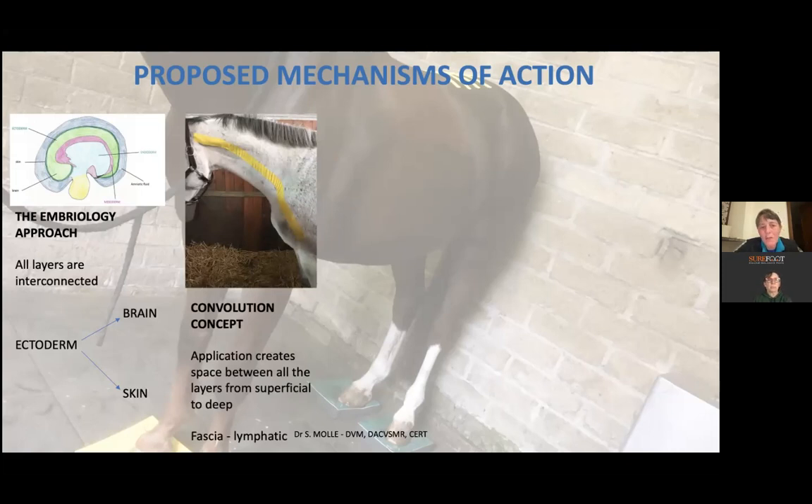The second important concept is what they call the convolution concept. Convolutions are those little wrinkles that sometimes appear in the tape. When they don't appear visibly, there are still micro-convolutions related to the tape's elasticity. These convolutions create space between the skin and the underlying layers — the fascia, muscles, and down even to bones and cartilage.